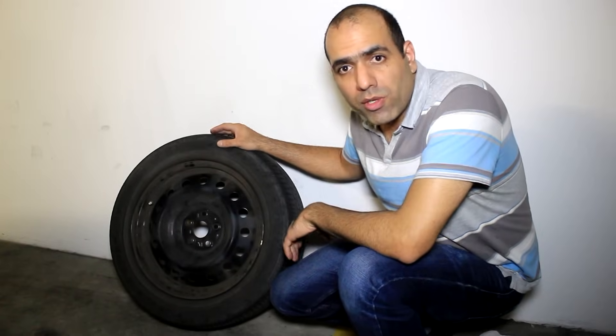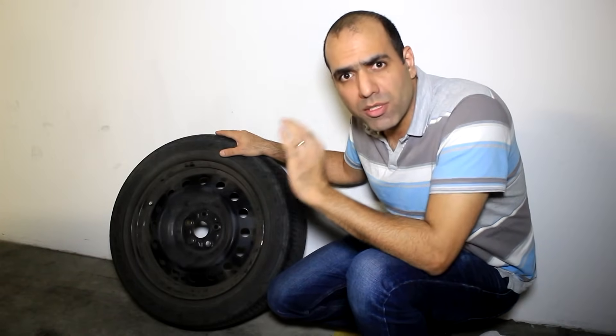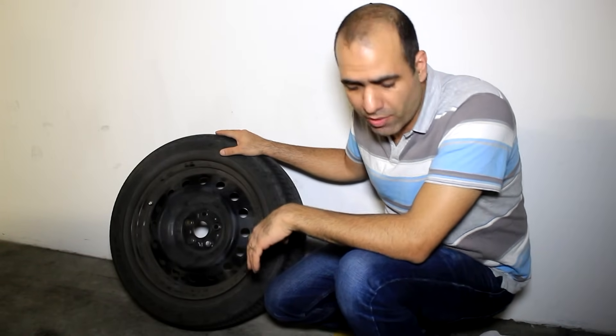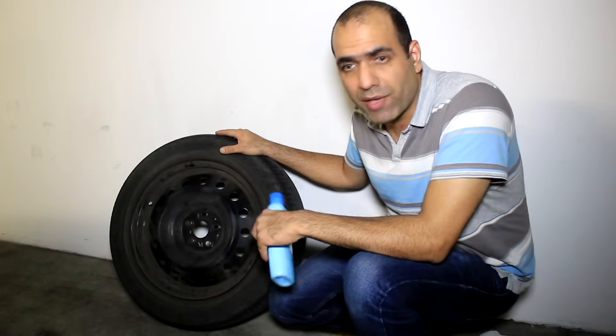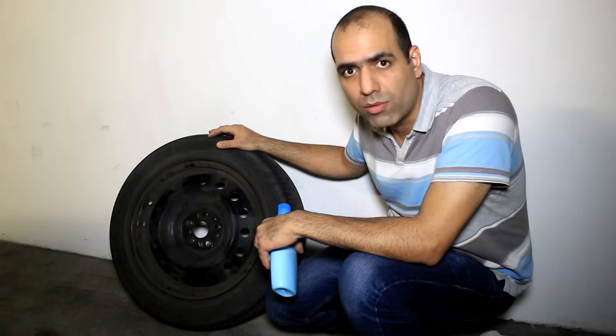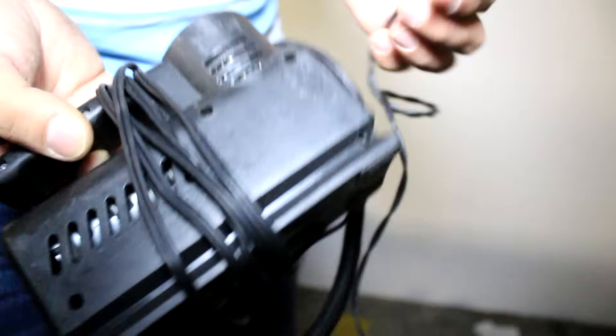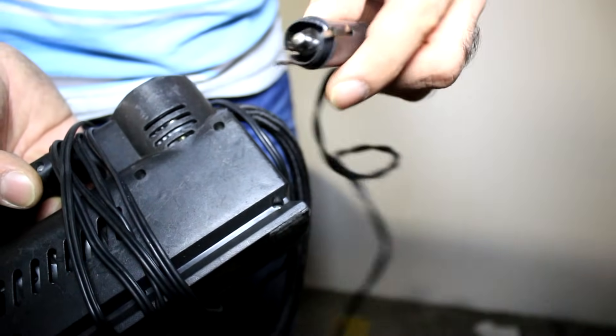To find the puncture hole in the tire, we can put it in a bathtub full of water so that we can see the bubbles coming out of the hole. But my wife didn't let me use the bathtub, so instead I brought a bottle of soap and water. But before that, we have to inflate and pressurize the tire so that the air comes out from the puncture hole. I have this old pump that plugs into the car cigarette lighter. Its connector is broken, but I still should be able to plug it in.